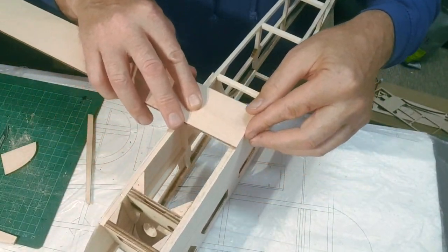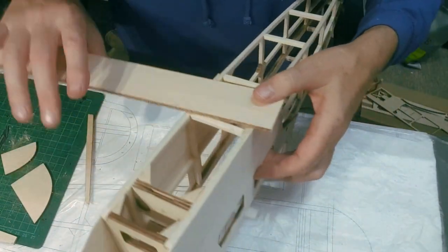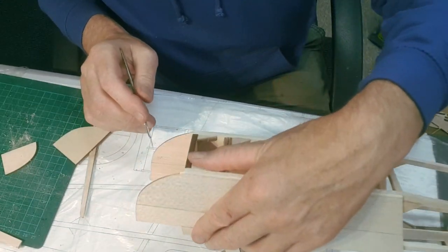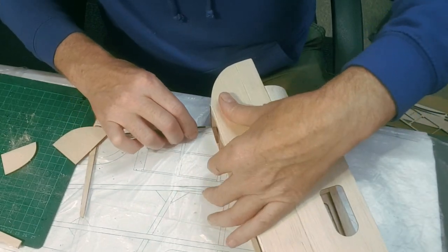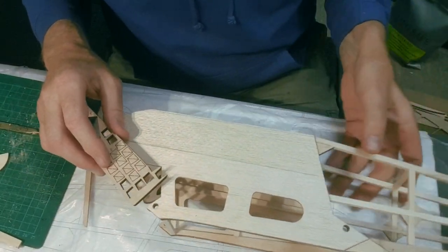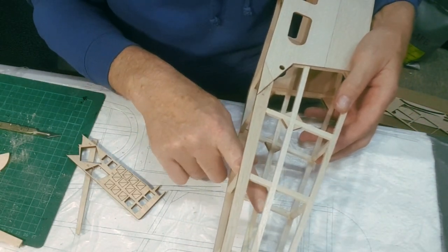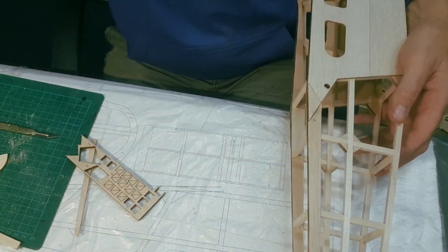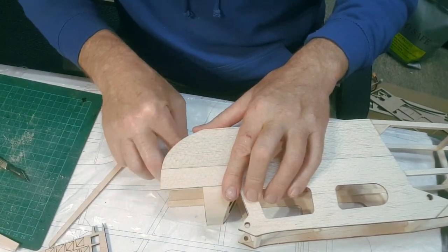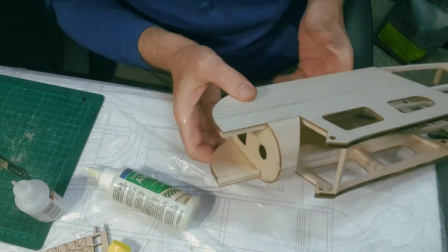I'm pretty certain this is to clad the bottom front of the fuselage - this is going to give it a load of strength and the model is already a very strong model. I also wanted to glue these in, so I'm going to put those on as well. I noticed there was a glut of these little gussets - let's certainly put gussets on these cross pieces on top and bottom, which will use up all the gussets. Pop that in there like that, press it down and hold it for a minute or two. That's the cheeks on there.